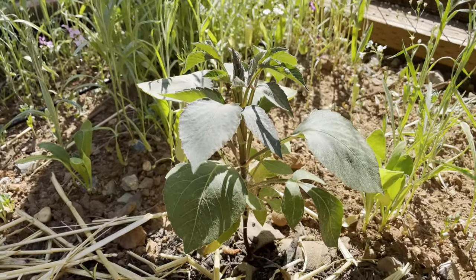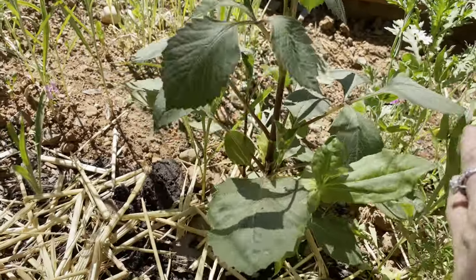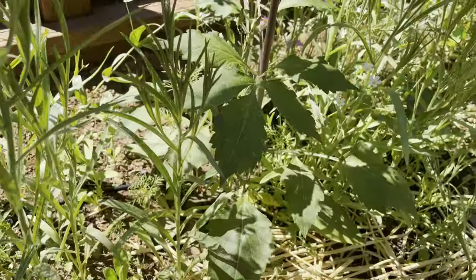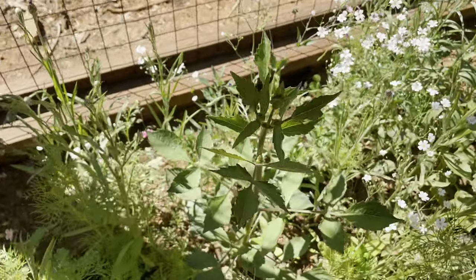As my seedlings grew, I found that the plants had varied drastically in size. I wasn't sure if this was due to varying degrees of root disturbance, nutrient uptake, or sun exposure, but they eventually matured to be around the same height.